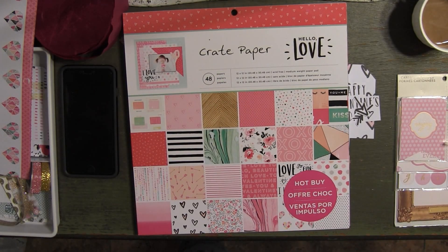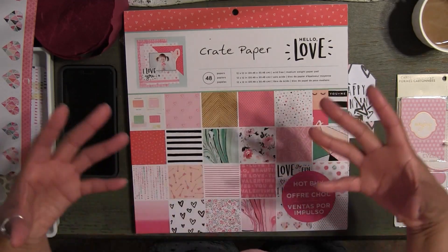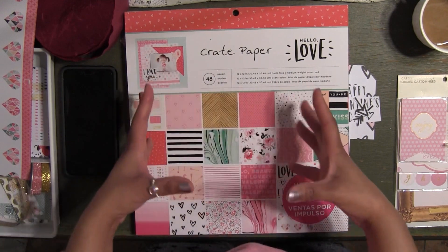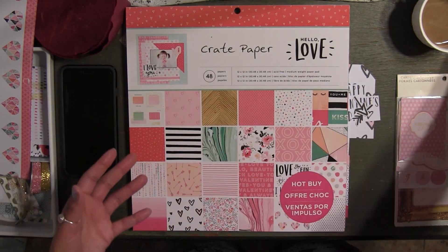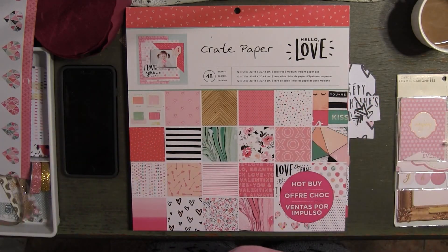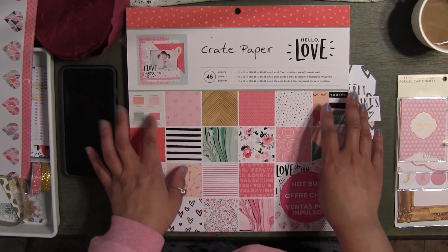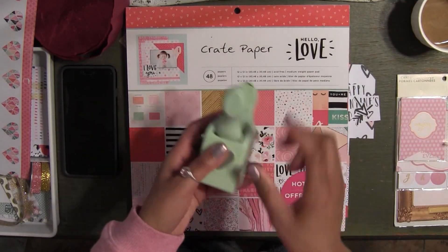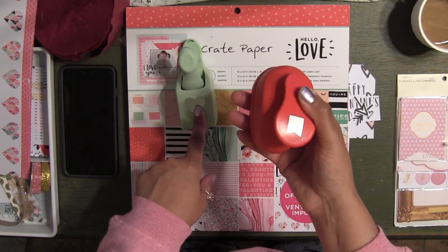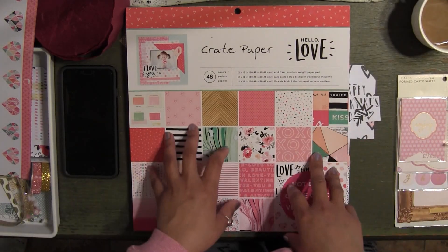We're just going to do simple gift tags. I wanted to put myself in a position — for example, if you guys are just starting out scrapbooking or making cards — maybe you don't have a lot of stickers at home, maybe you don't have a lot of wood veneers, maybe your supplies are very limited. You can still create a very beautiful tag using paper. Paper itself is awesome. As long as you have maybe a punch — this is a Martha Stewart heart punch — and also the American Crafts little banner punch. If you have a few punches at home, you can create literally anything, including a gift tag.